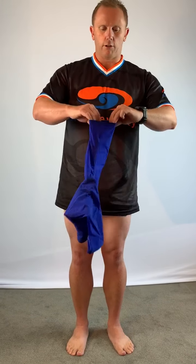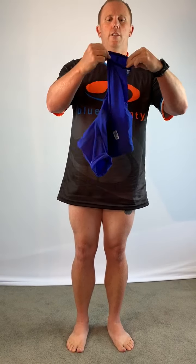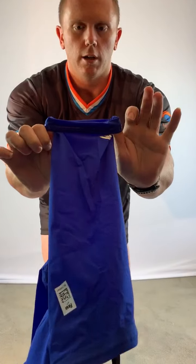The first thing we're going to do is turn the silicon grippers inside out. You can see these little grippers here.